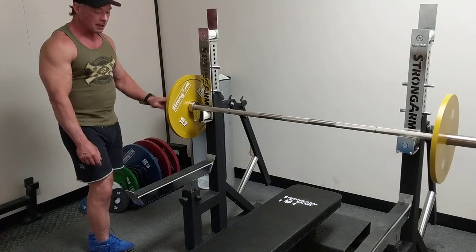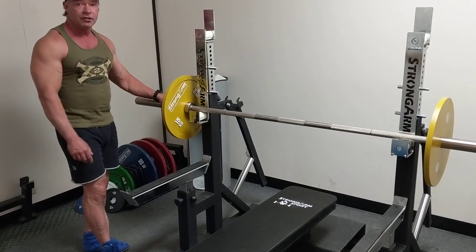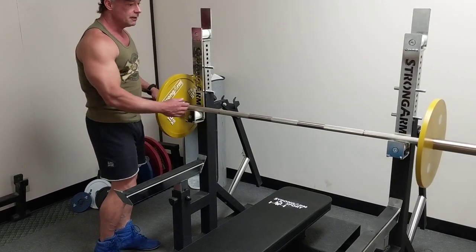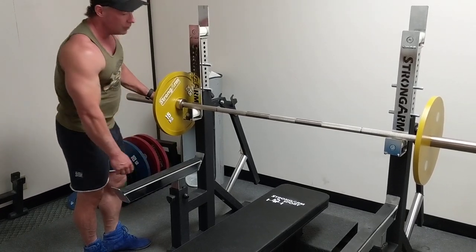It has some great features. It has extra long safeties allowing you to adjust your position on the bench as well as where you bring the bar down. We have nylon rollers allowing easy movement of the bar. We have pins in place where you can do your band work.